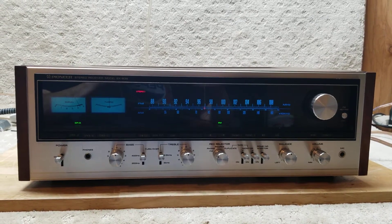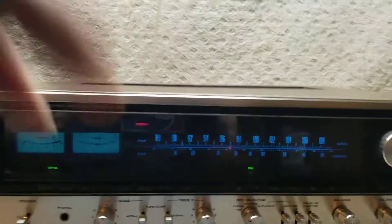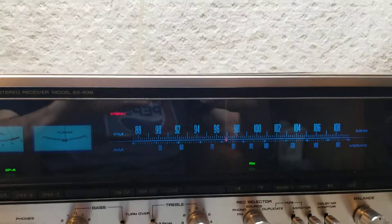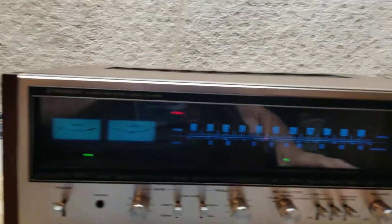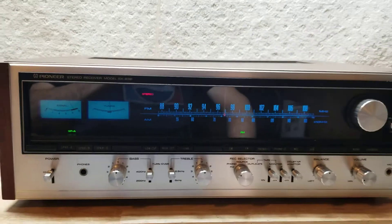Here we are with the Pioneer SX838. Plays in stereo just like you'd like. It does have all new lights in it and the channel selector has had its lights replaced as well. Everything has been cleaned on the inside and out. All switches and knobs have been cleaned and detoxed.